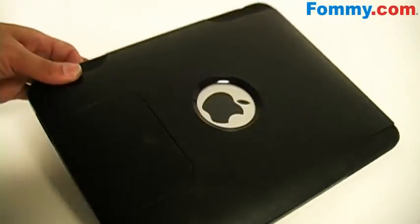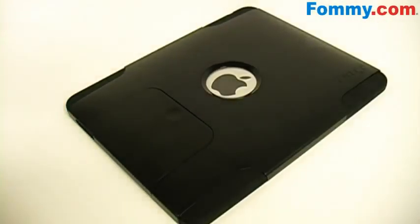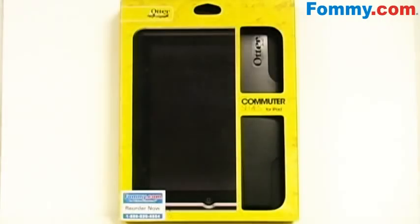It's actually a pretty slim case, so now you've got the perfect balance between protection and style. You can get your very own OtterBox Commuter Series case for your Apple iPad today at Foamy.com.